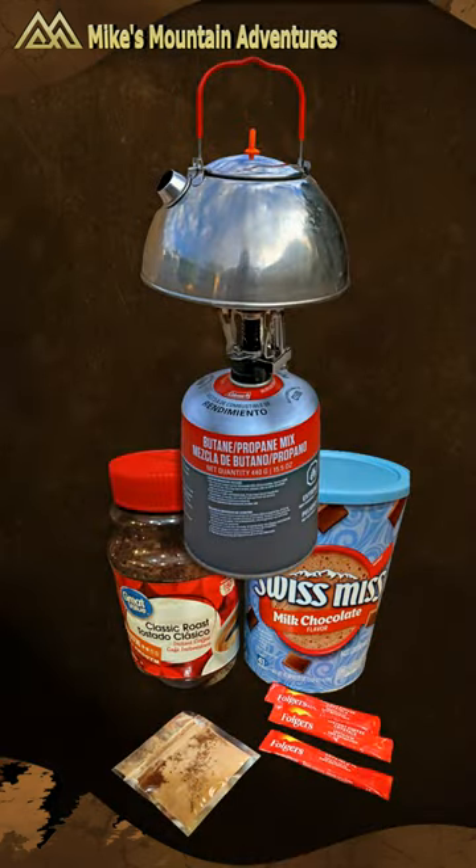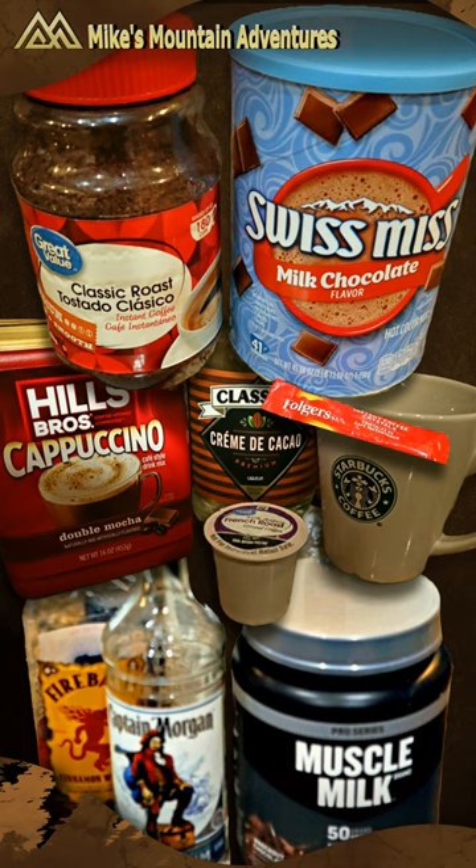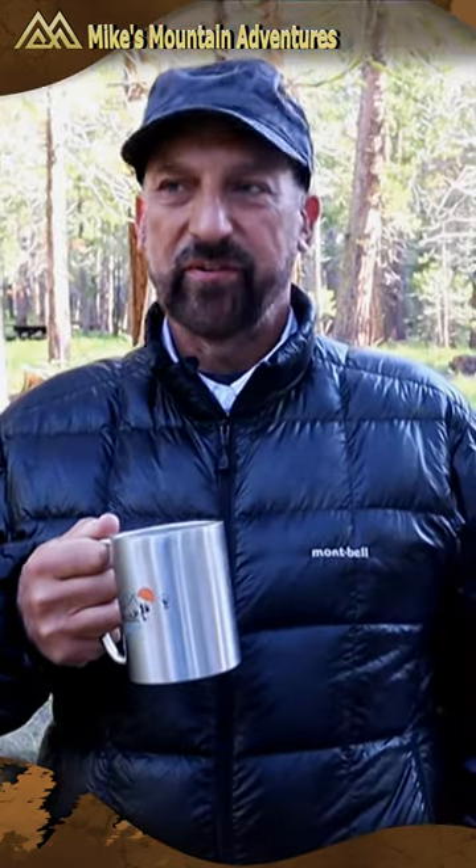You can always substitute hot chocolate powder or liqueurs to suit your taste. Camping coffee — when it's 40 degrees outside in the morning, it's extra steamy.